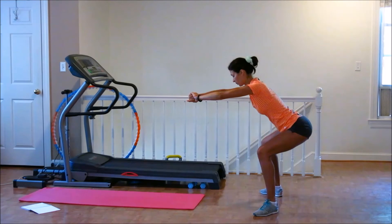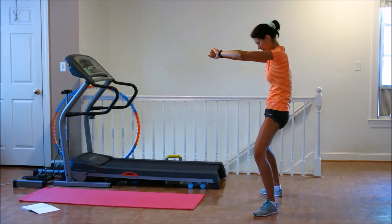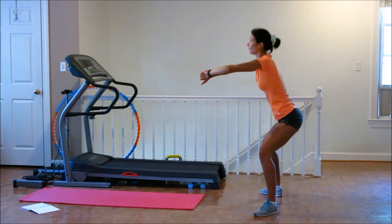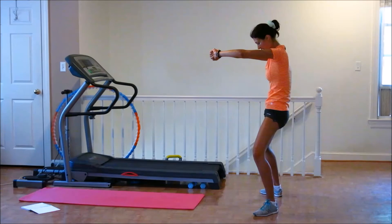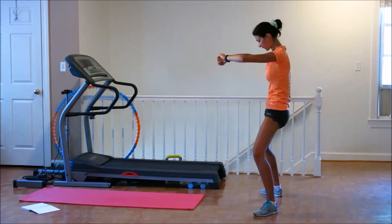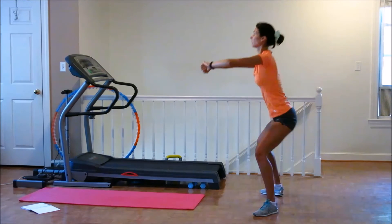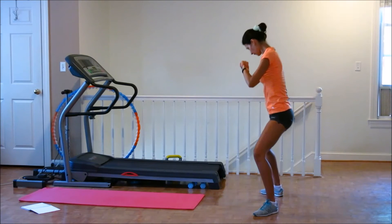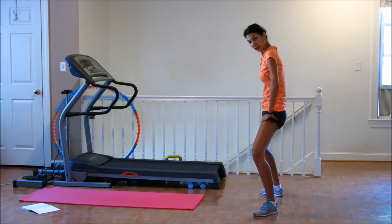Let's go, 20 times. One. Two. Three — don't try to rush. Very important: really squeezing and holding. Five. Six. Seven. Eight. Nine. Ten — ten more.